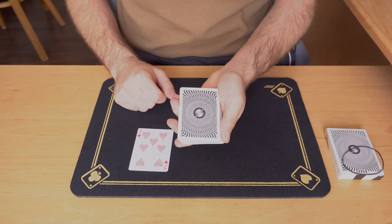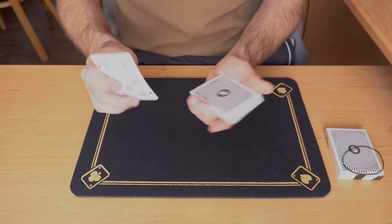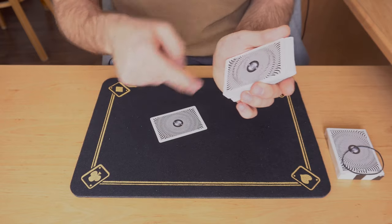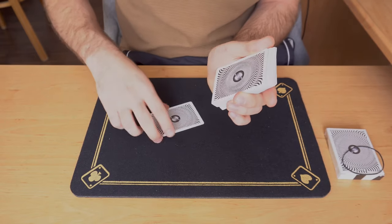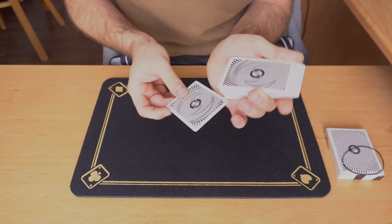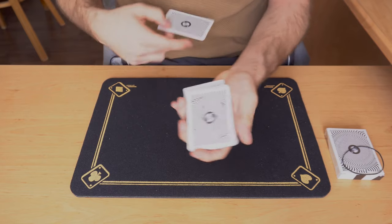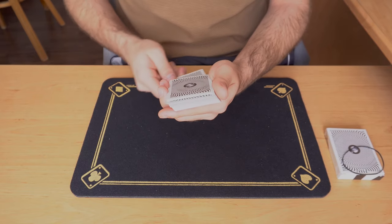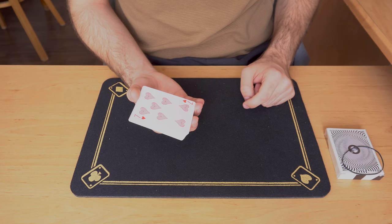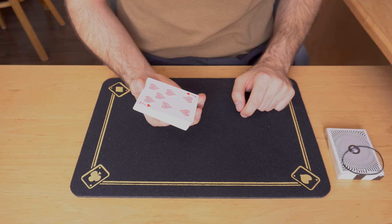In my performance I tilt the back so the spectator sees it from this view. I use their selection to push some cards from the center so they appear out-jogged from the front, giving the illusion of the card really going into the center. However, I then take the seven of hearts and place it to the bottom of the pack and push it in. From the spectator's point of view, because the deck is tilted, it gives the illusion of the card going into the center — but it is on the bottom. Again, you can use any card control you want.